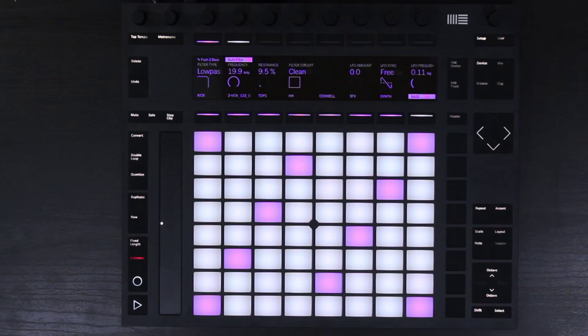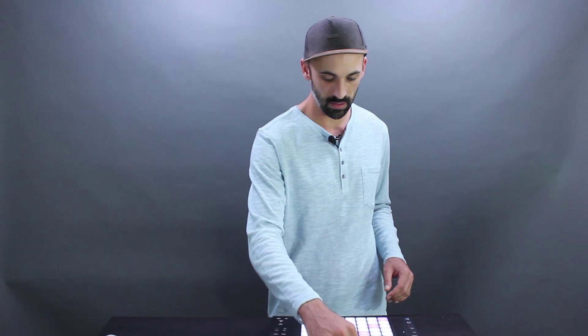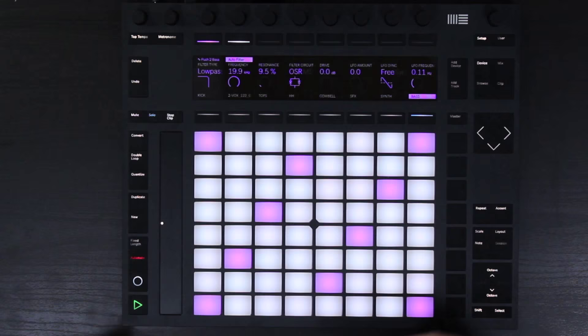You'll notice there are now five different circuit types: clean, OSR, MS2, SMP, and PRD. These are all modeled off of different pieces of gear, so they each have their own different sound, style, warmth, and vintage character. The control we're going to add is the drive. I'll solo up the bass by hitting solo, add drive, and flip through some of the filters so you can hear the difference.